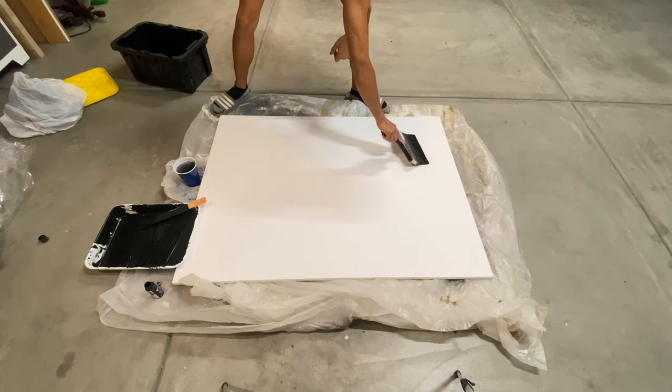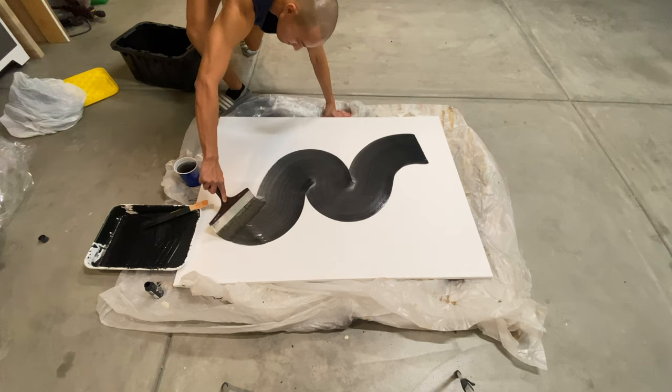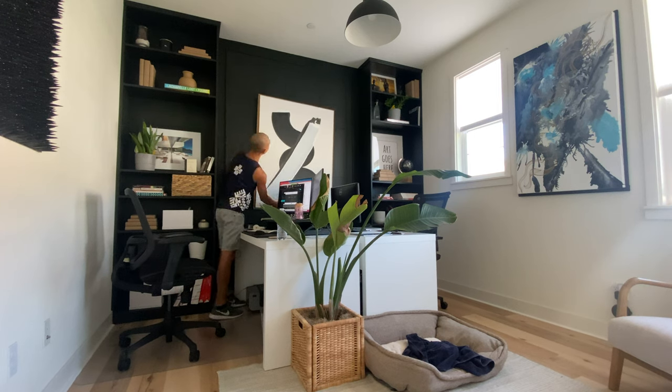I then worked on my painting for the middle of the accent wall. I bought a 36x48 canvas, created an abstract stroke painting using acrylic paint, framed it, and hung it up. I also made a whole video about how I create my frames and paintings, so if you've been following my videos, all the paintings you've seen in the house are created by me.